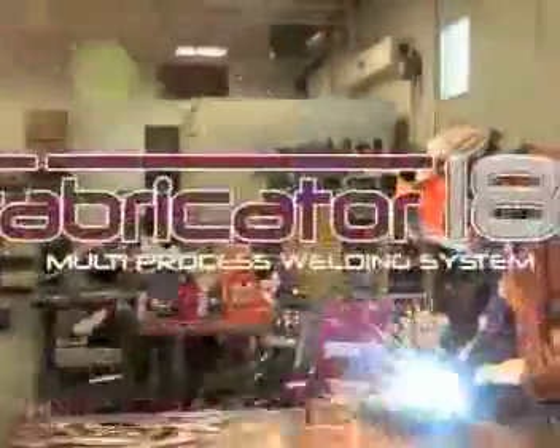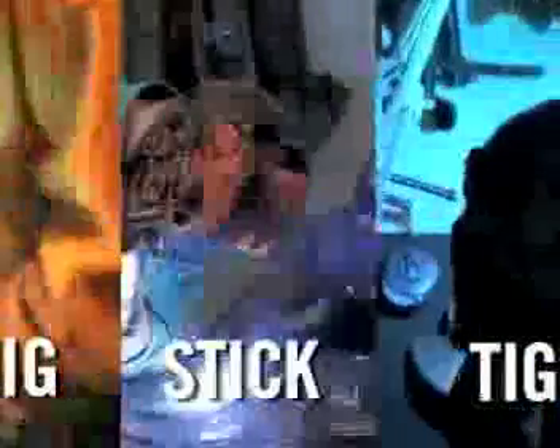When you pick up the Fabricator 181i, be prepared for a true 3-in-1 welding experience — that's optimized MIG, STIG and TIG performance for the price of a standard MIG welder alone.